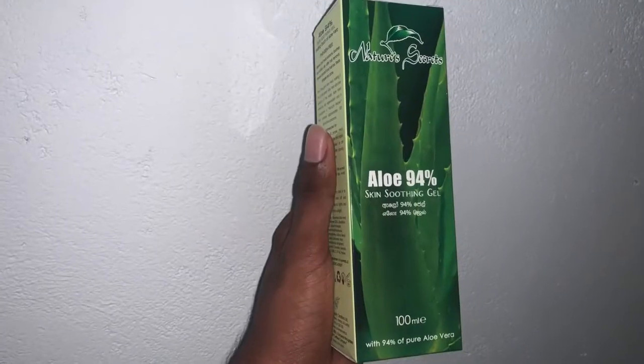Let's get started. In this video, take a little bit of hand sanitizer. You will also need surgical spirit or isopropyl alcohol, aloe vera gel, and Nature Secrets.